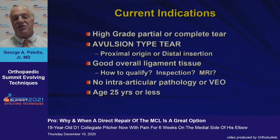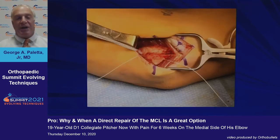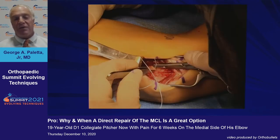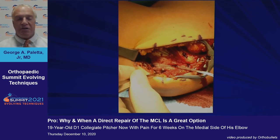Here you can see an example of a complete distal avulsion. On the clinical slide, the hand is to the left and the shoulder is to the right. Forceps holds the avulsed distal portion of the ulnar collateral ligament. I place my suture and suture tape distally at the sublime tubercle. I use two small number-one Ticrons to directly repair the ligament, close the split in the ligament, and then overlay it with fiber tape, placing the second anchor at the medial epicondyle.